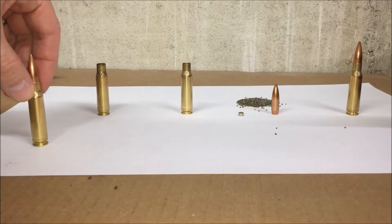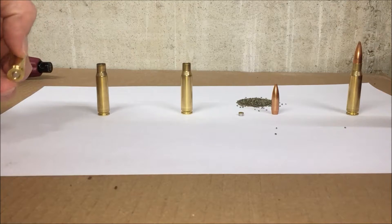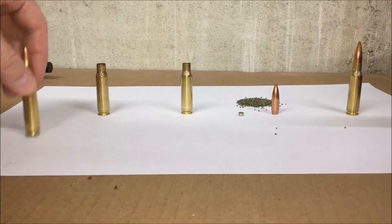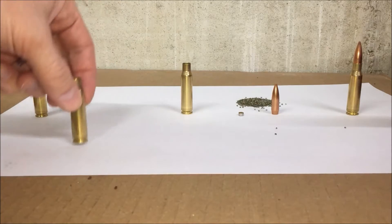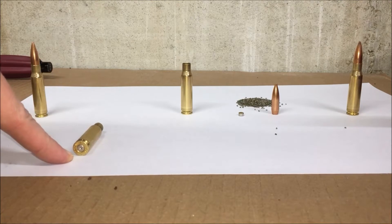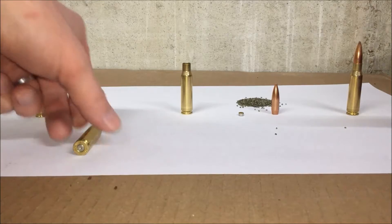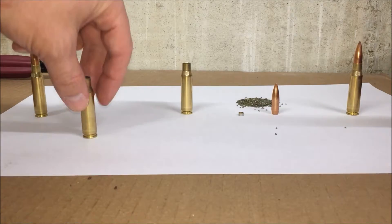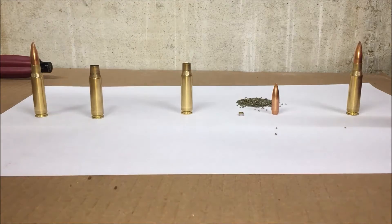When you fire this projectile, the primer goes off, ignites the powder, the projectile moves down the barrel, and you're left with the spent shell casing. You can see that this spent shell casing has a firing pin strike in the back of the primer. There's no more projectile, there's no more powder in it — it's basically just a piece of brass.